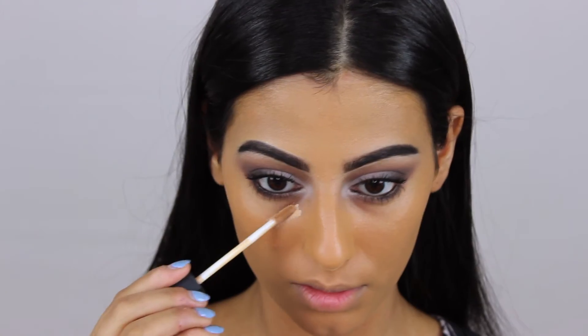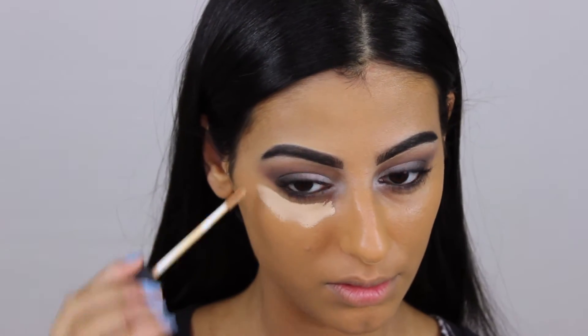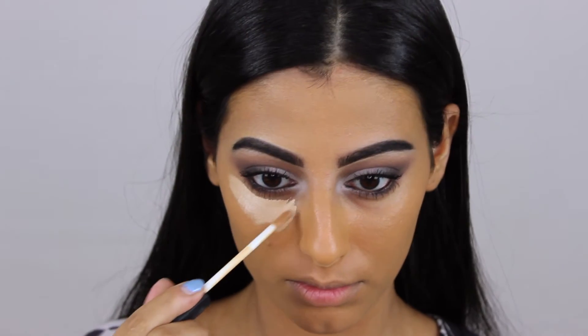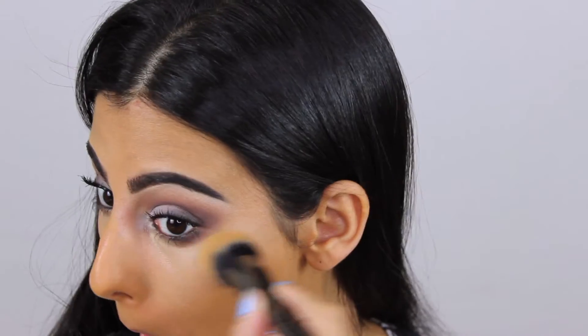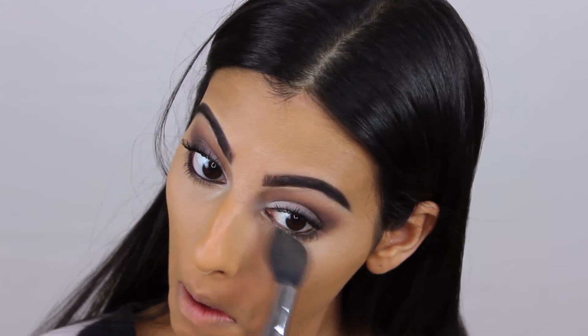For concealer I'm using my NARS Radiant Creamy Concealer in the shade Custard, applying this under my eyes. I'm not going over that pimple because I don't want to highlight it, so I'm just blending it out. Then I'm taking my MAC Studio Fix powder in NC35 — a few shades lighter — and setting my under eyes.